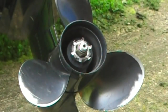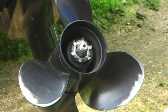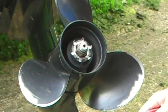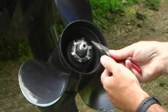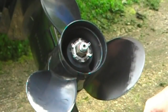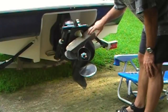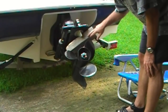Here we have our original prop that we're going to remove. You can see that the tab washer is locked into these grooves — it's got it locked into three positions, which is what you're looking for. I'm going to use some pliers and bend those out of there. I've wedged a block of wood between the propeller and the anti-cavitation plate to prevent it from spinning.